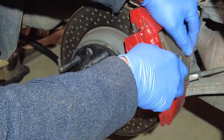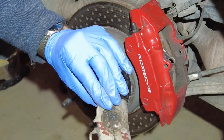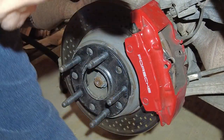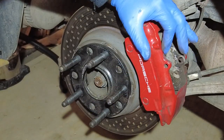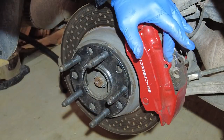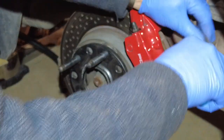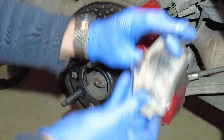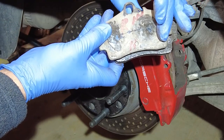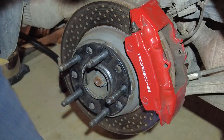Pop one out, wiggle it a little bit. These are actually my Hawk race pads — I'm trying to find out what squeaks and what doesn't. You might want to put something on your brake caliper so you don't scratch it. I mark the pads — this one is marked 'H' for Hawk, 'right out' — and I tie-wrap them together so I know which is which.